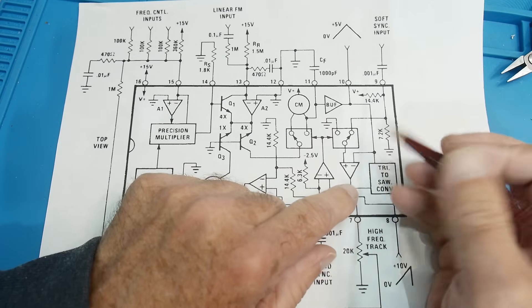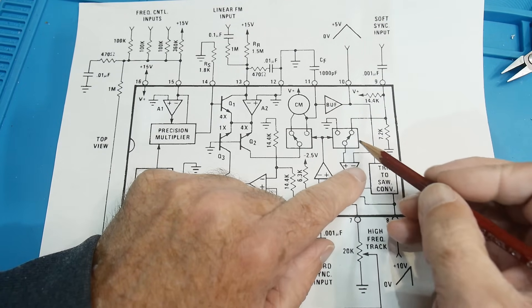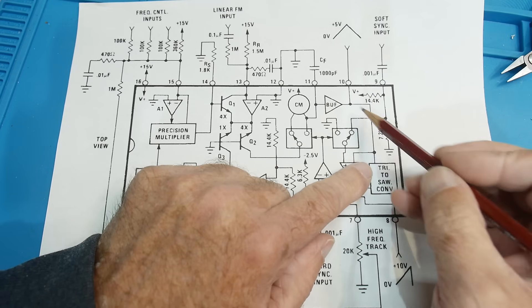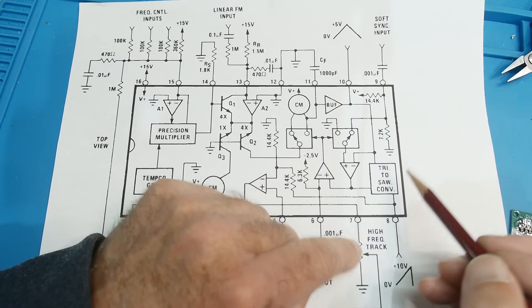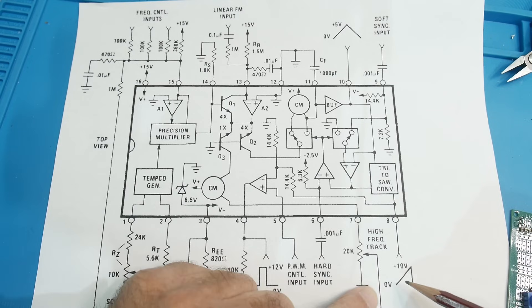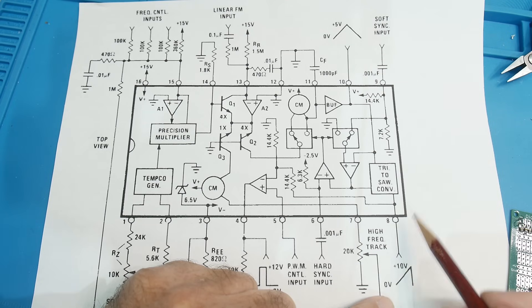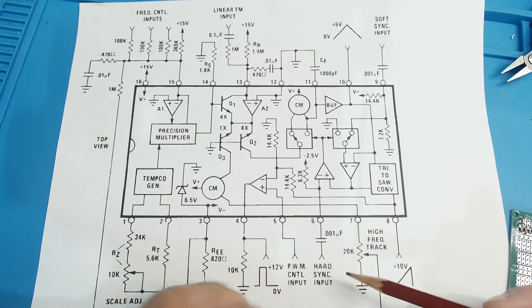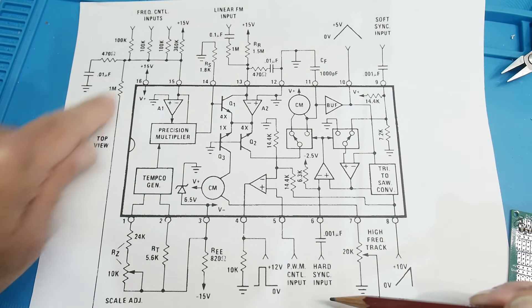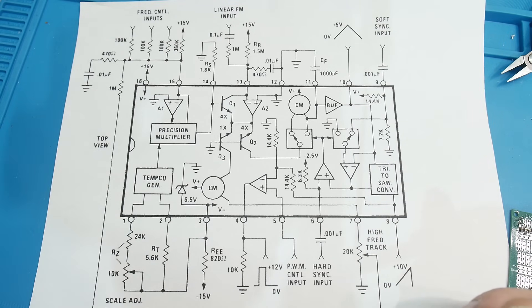We can also take just half of that and convert it into a sawtooth: just the up ramp and then immediately up again — ramp up to 10 volts, then bang it goes down, ramp up to 10 volts, then bang. That's the sawtooth output. There's also high-frequency tracking that brings the signal all the way back around to the input to balance things out and make it more stable.